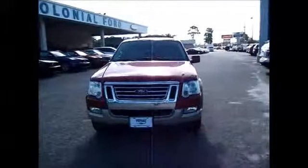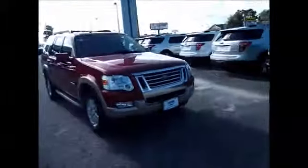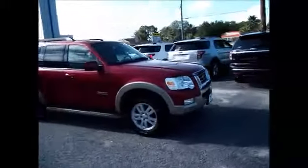Hello and welcome to King's Colonial Ford. Today we're looking at a 2008 Ford Explorer Eddie Bauer edition.